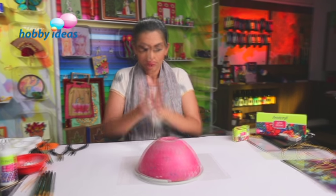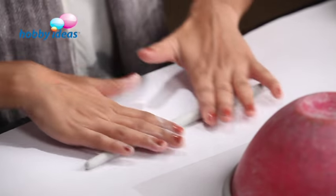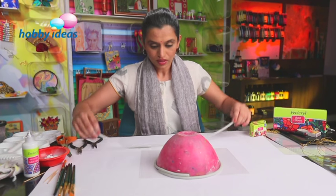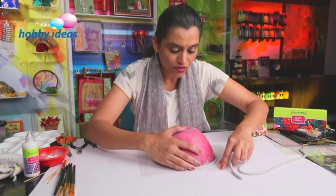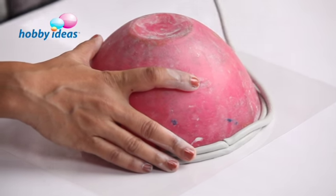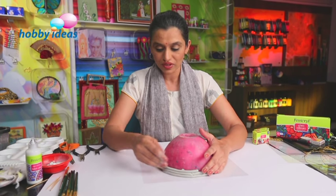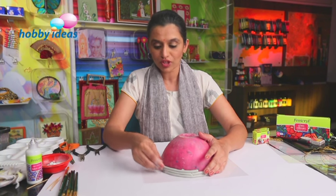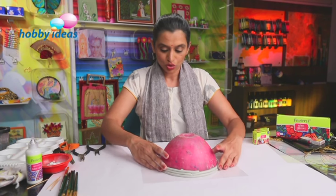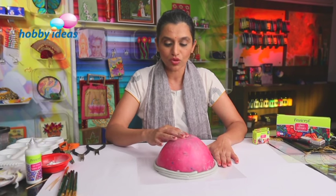Let's roll another coil in the same way as we did the earlier one. We have to go on building up the bowl using these rolled coils and sticking them one on top of the other to complete the bowl. Just in case the Shilpakar has hardened enough and is not sticking, you may also use no-stitch fabric glue. But if Shilpakar is properly wet, you don't need to use the glue. Using these coils, we will go on building up the bowl around the plastic mold.